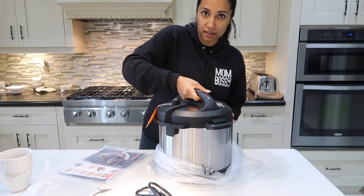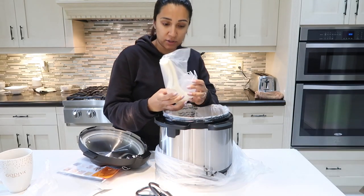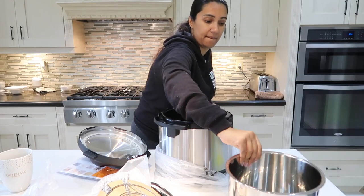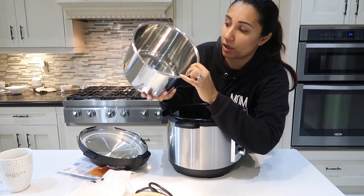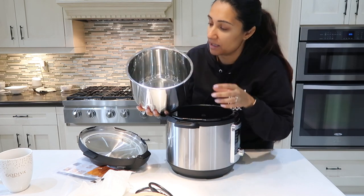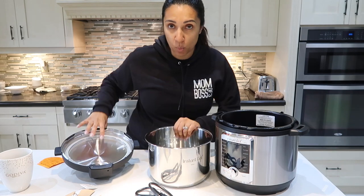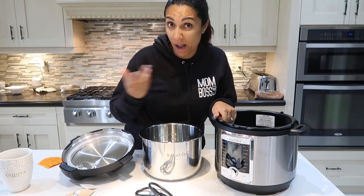It looks like you can slide to open and close it, lift off the top, and then we've got all these accessories inside — the measuring cup, the rice spoon, the steam tray. A bunch of accessories and the inner lining. The inner lining has markings showing the two-thirds max capacity and the half capacity, so you can keep track of how much you're putting in there.